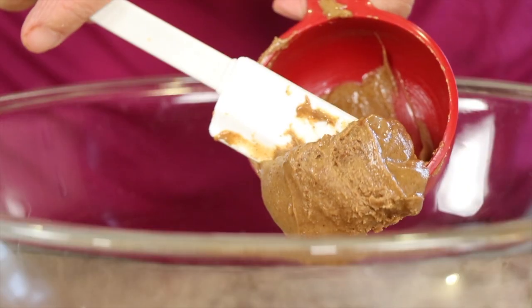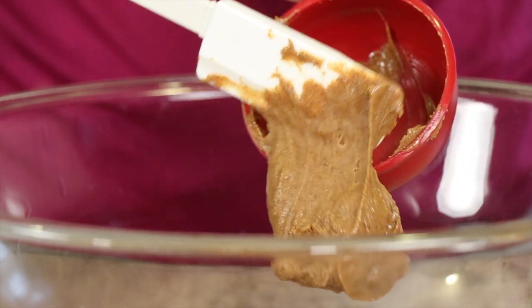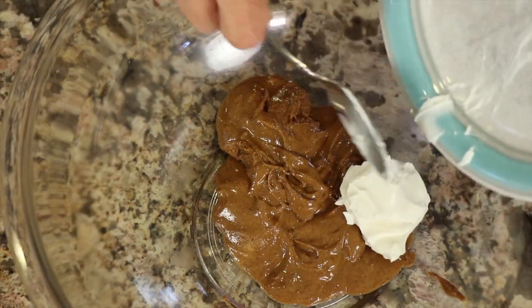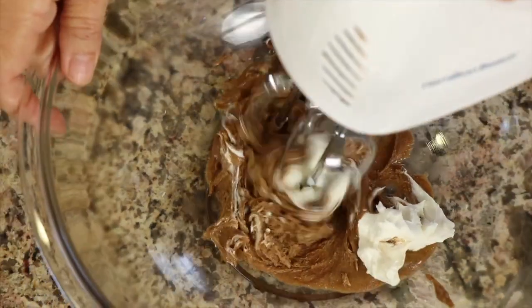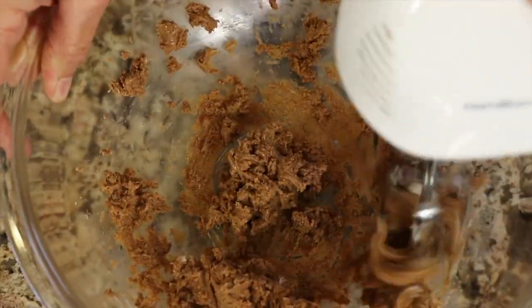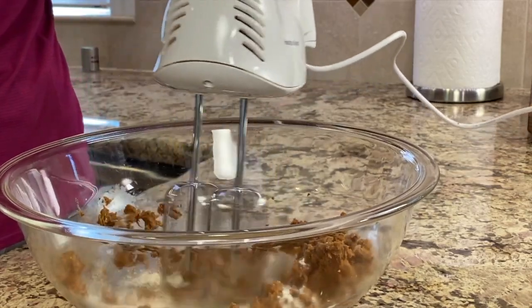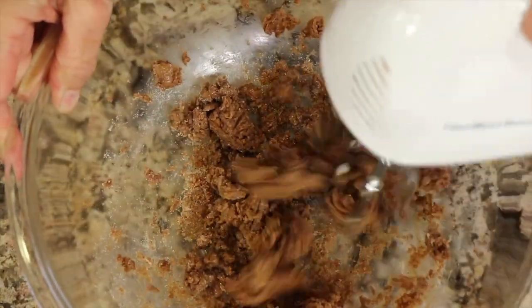I place my almond butter here in a bowl. This is a natural almond butter from Costco — it only has almonds and salt in it, so you've got to love those natural ingredients. To that, I'm going to add some cream cheese, and I'm going to blend that up with a hand mixer until it's nice and creamy and smooth. Next I'm going to add some coconut flour, and what that's going to do is thicken up our mixture quite a bit and make it easier for us to form our little eggs.